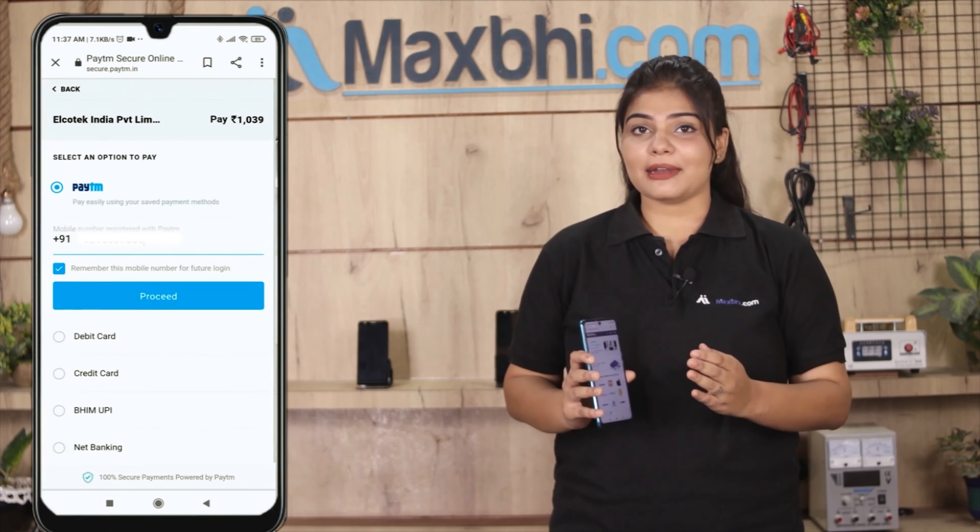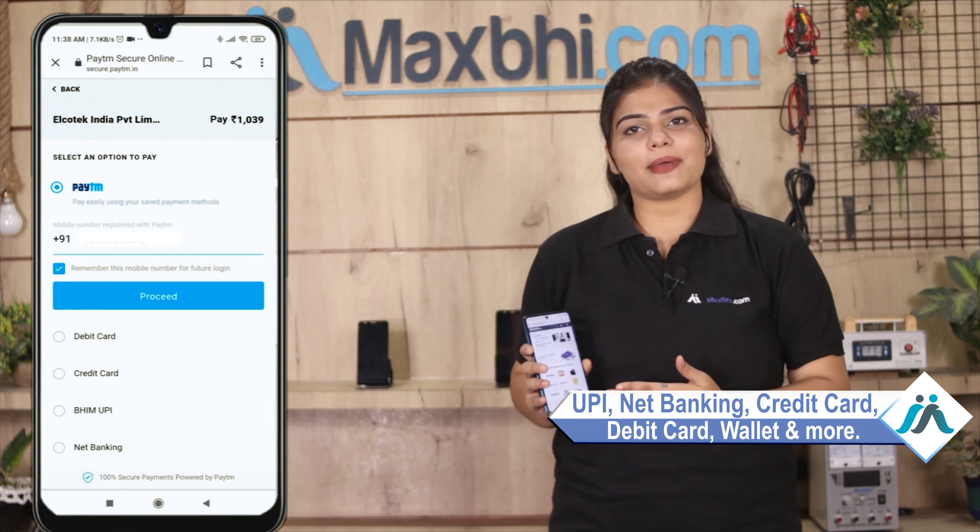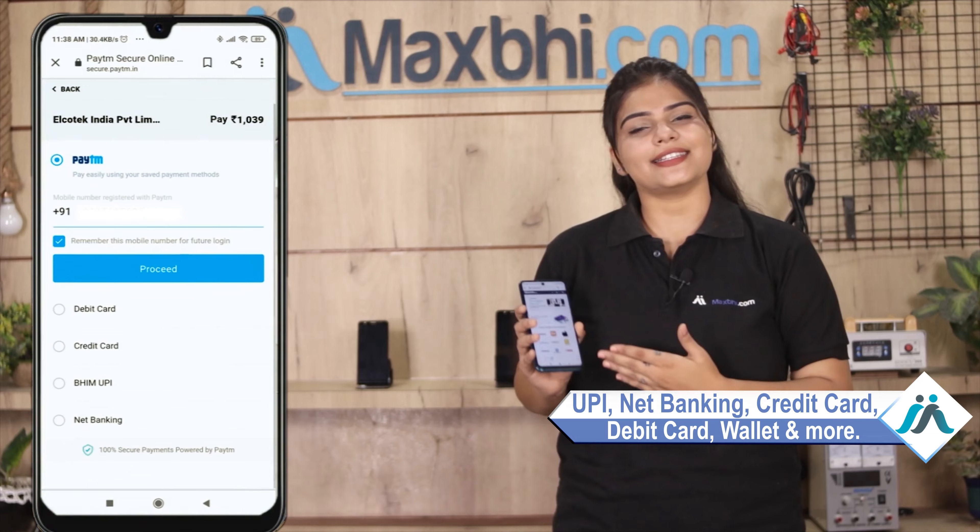After this, you will be sent to our super secure payment page, where you can pay using almost every type of payment method, such as UPI, Net Banking, Credit or Debit cards, Wallets, and more.